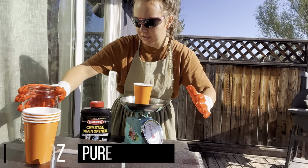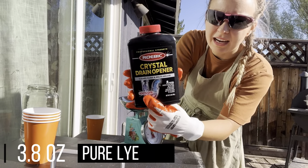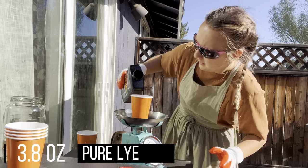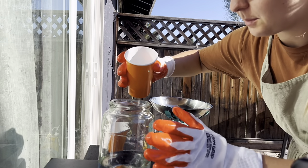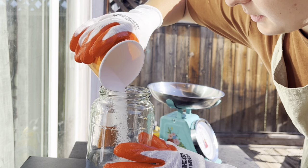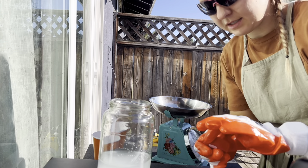I am going to measure out 3.8 ounces of lye, which I found at Lowe's. You want to make sure that it is 100% lye — not some other kind of drain cleaner that has other things mixed in — and it actually was fairly difficult to find. Now I am adding the lye to the water. You always want to do it this way, not the other way around. It's going to start getting really hot as the lye reacts with the water. It will get all cloudy, and then when it starts getting clear is when you know that it is safe to use.